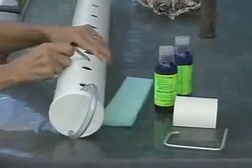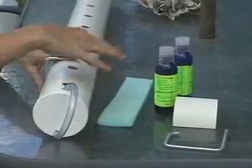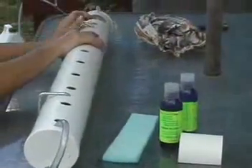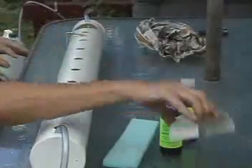Now you can insert the brackets into the appropriate holes, and your planter is ready to be used.